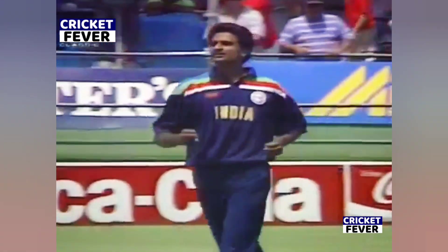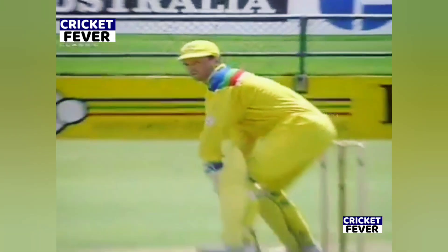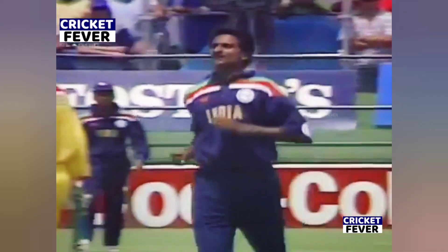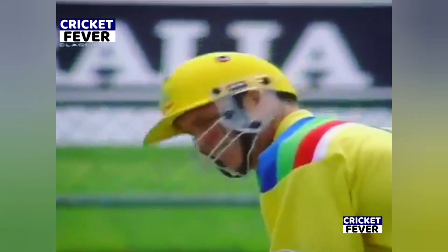There'll be no more of that from Steve Waugh - a little bit of room for the shot. That's well bowled by Swinat, who has had a good over so far. Pressure onto the batsman and the ball played by the length of the ball. Australia four for a hundred and fifty-six. Big Tom Moody comes in at number six.